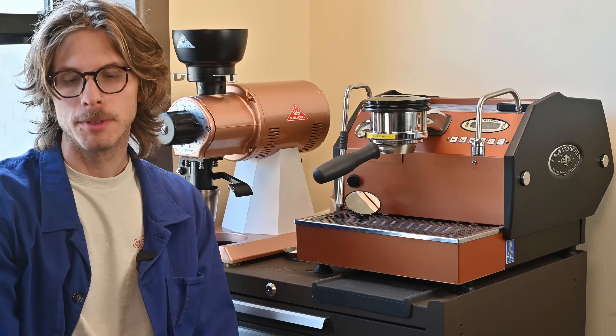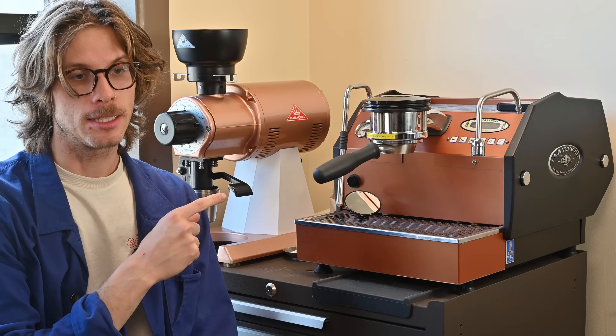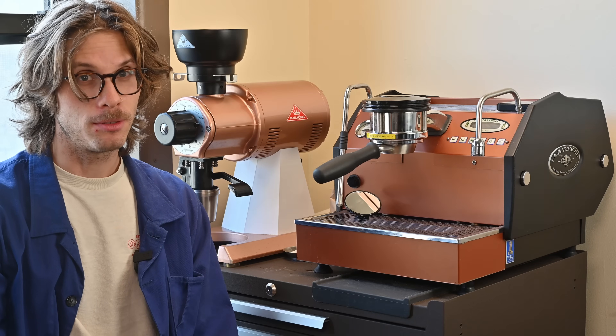Hey guys, welcome back to my channel. So this is my GS3, and it's changed quite a bit since the last time you guys have seen it, mostly for reliability's sake.